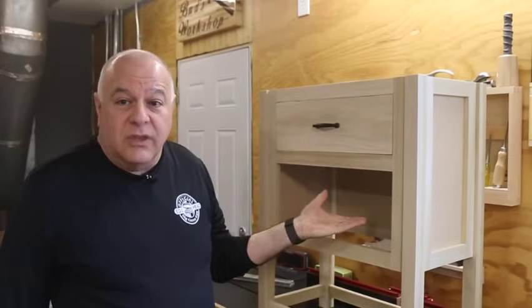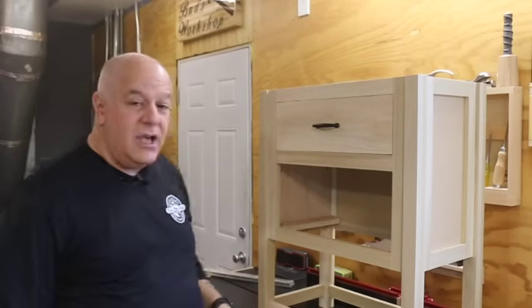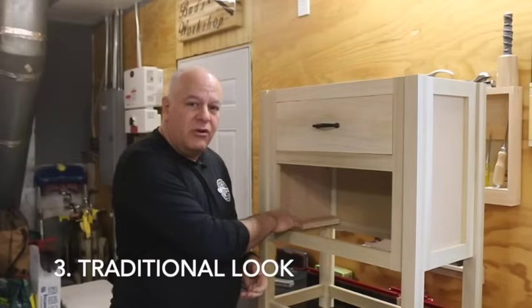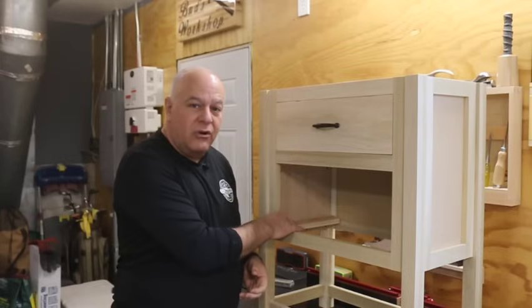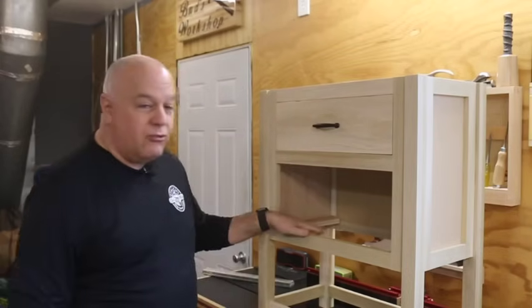If you put drawer slides on the bottom, you're taking up depth for the drawer itself. The third reason is I just wanted a more traditional type of look and feel on the furniture — I didn't want it to feel like a modern piece. So let me walk you through the process on how you can build these wooden drawer slides.